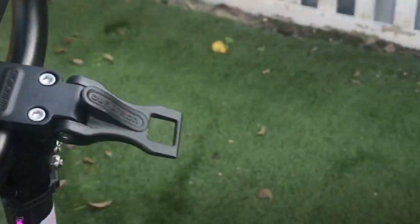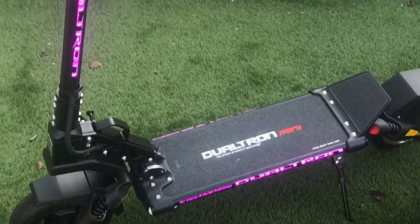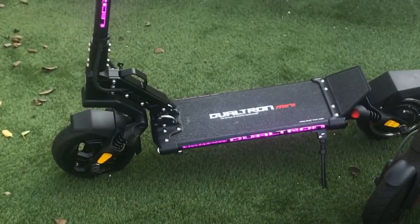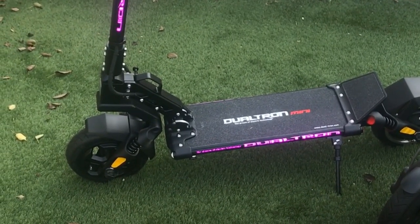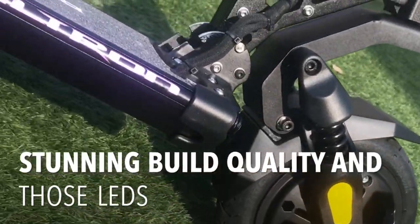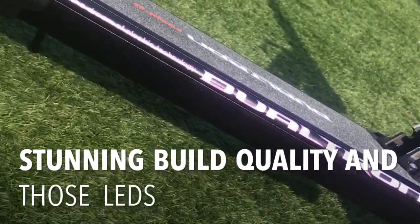If you come around to the side, you can also see the reaction of what's going on with the lights. I'm going to swap back to the GoPro so you can actually see this now.